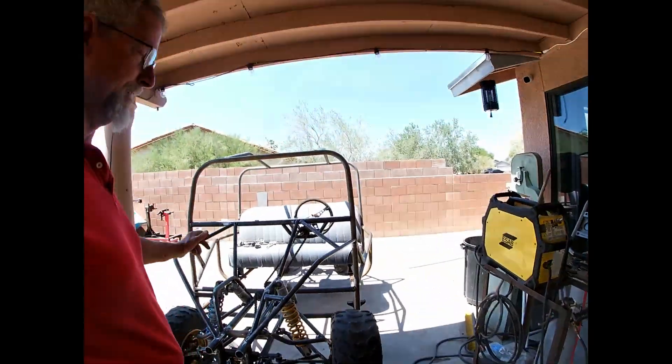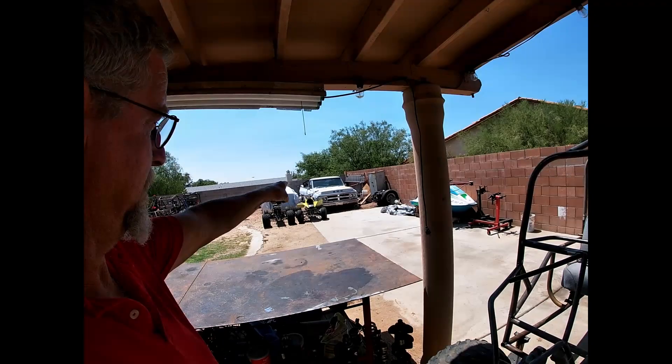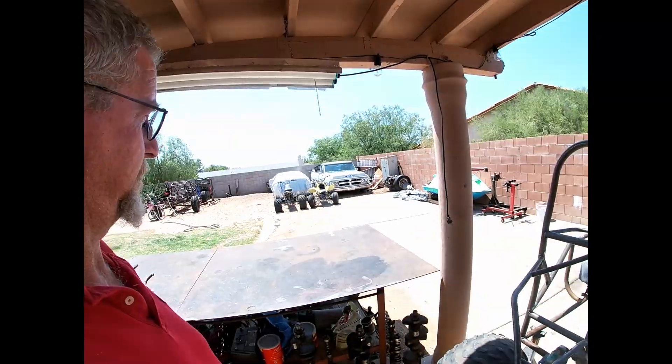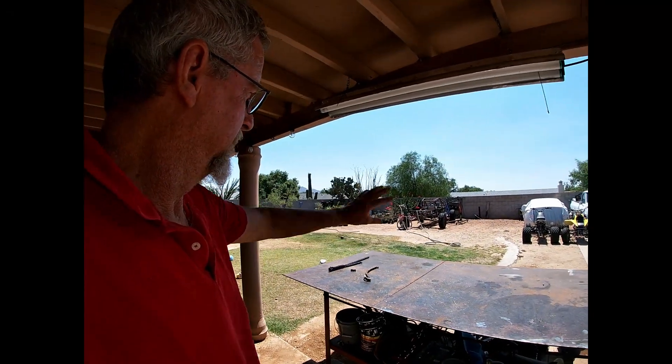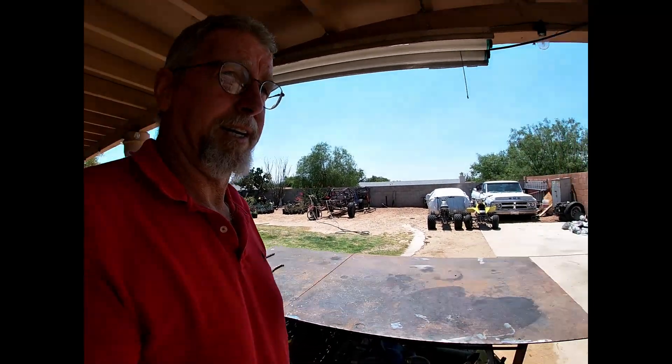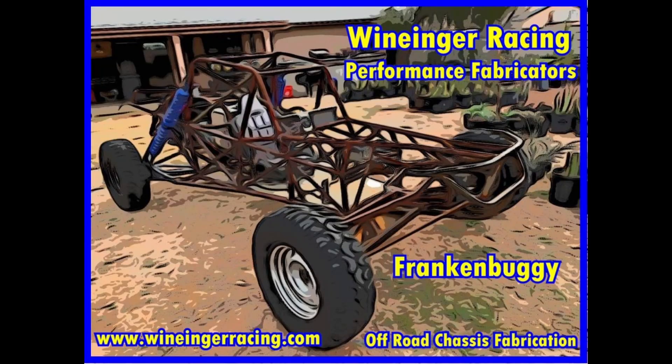Anyways guys, thanks a lot for watching today. Be sure to subscribe because this is going to be going. We got that C-10, we got the LS-53 in the machine shop right now that's going to get put together. And of course, Frankenbutton. Don't pay attention to my gas lines out there — I haven't cleaned that mess up yet. Thanks a lot guys, have a great day and we'll see you on the next one. Bye.